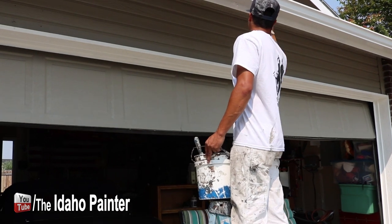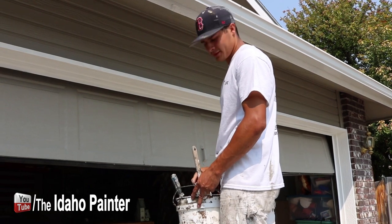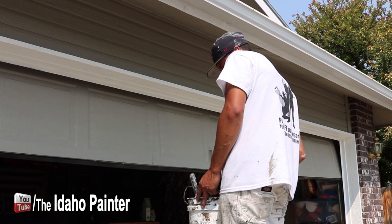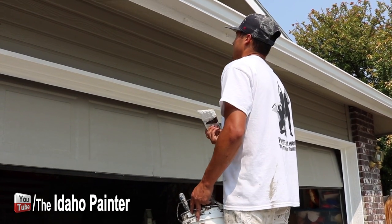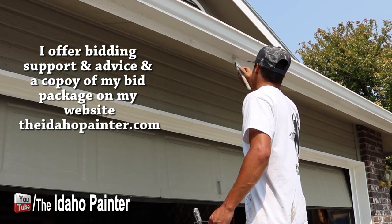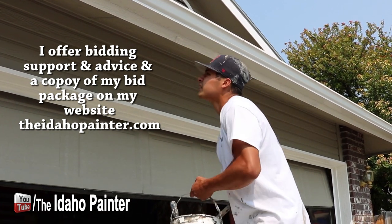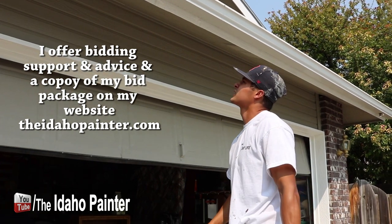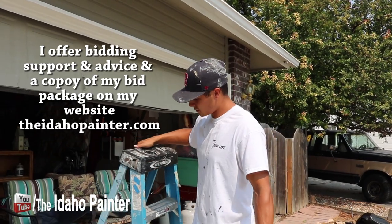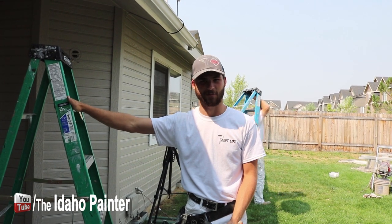Gabriel, you've been brushing and rolling with the Benjamin Moore Ultra Spec today. What difference do you notice compared to other paints? It actually feels a little bit thinner, and it just comes off the brush easier. So you think the thinness has a positive benefit? A little bit, yeah. Would you paint your own front door with it? I would, yes.